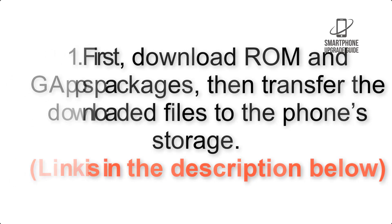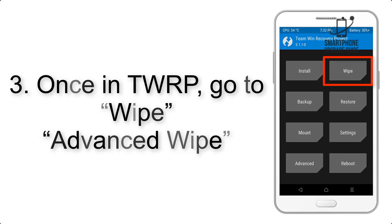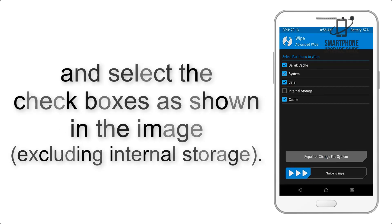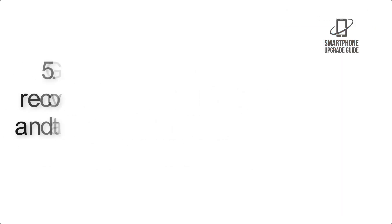Step 2: boot your device into TWRP recovery. Once in TWRP, click on Wipe, then Advanced Wipe, and select the checkboxes as shown in the image, excluding internal storage. Step 4: swipe the button to wipe the device.